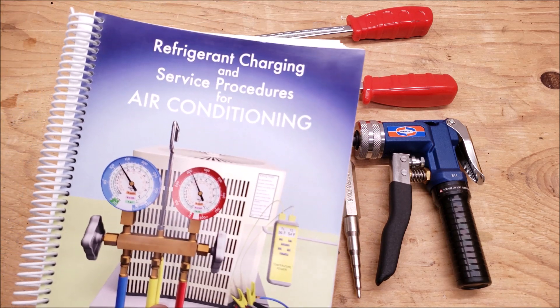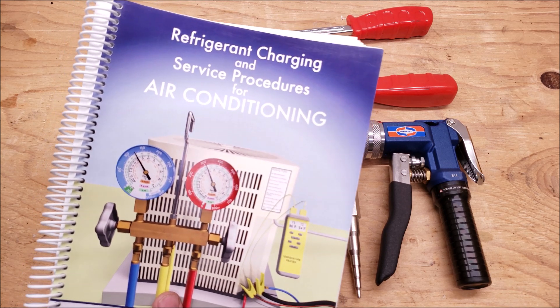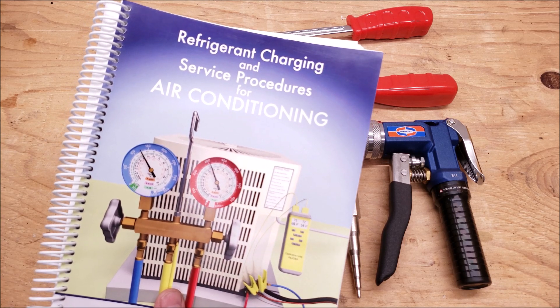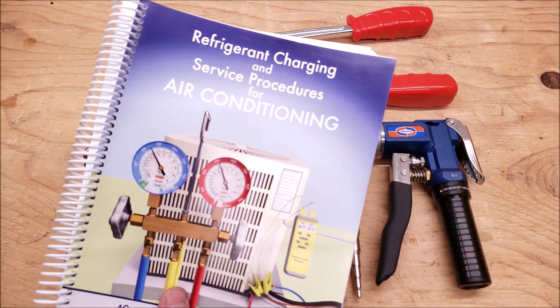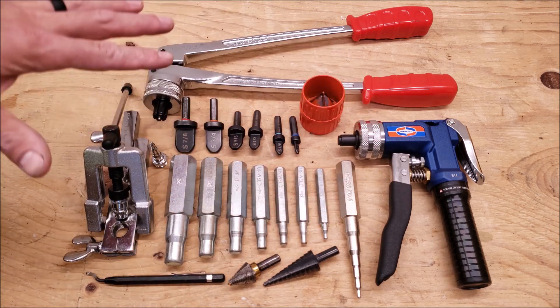Also make sure to check out our book, The Refrigerant Charging and Service Procedures for Air Conditioning. In this book we'll go over the system preparation for refrigerant, refrigerant charging, and also troubleshooting. This book is available at amazon.com and also at our website at acservicetech.com. The direct links for the book are down in the description section below, as well as the tool links for each of the tools in this video.